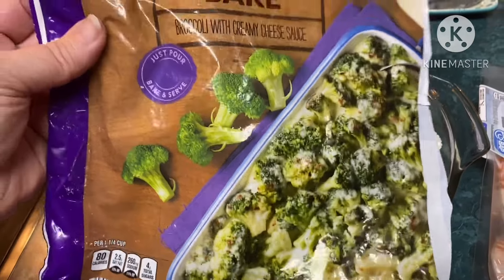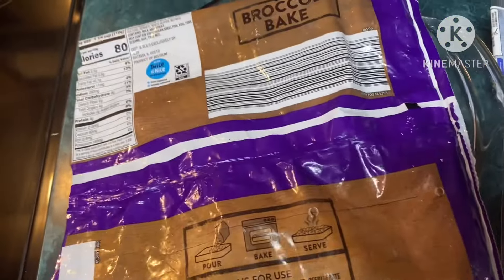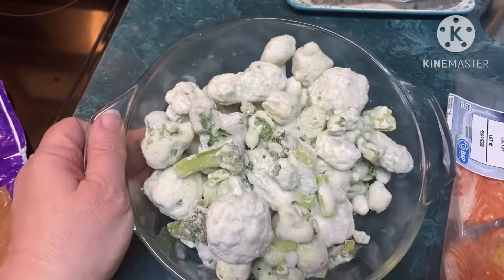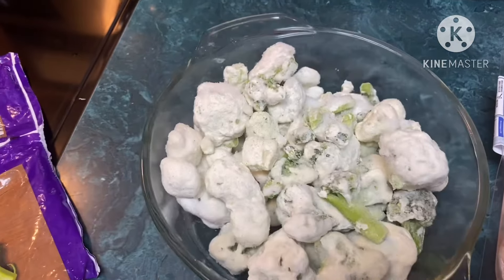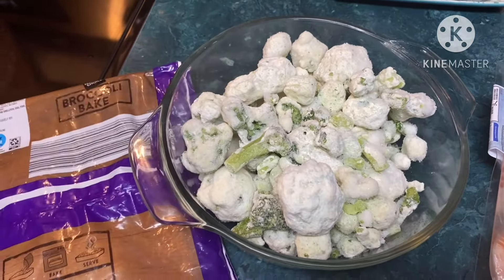We have to heat it in the oven at 400 for 45 to 50 minutes — and look how weird it looks. I hope it's good. My mama said it was good; I think she got the cauliflower version, which was really good.